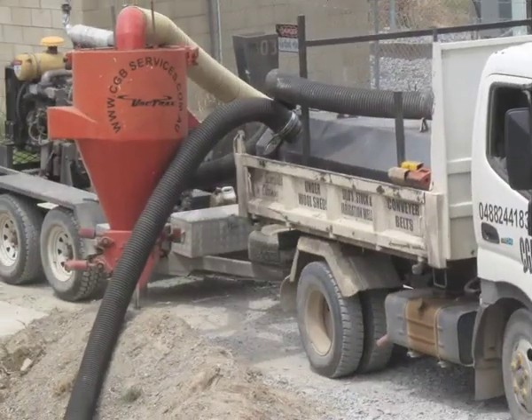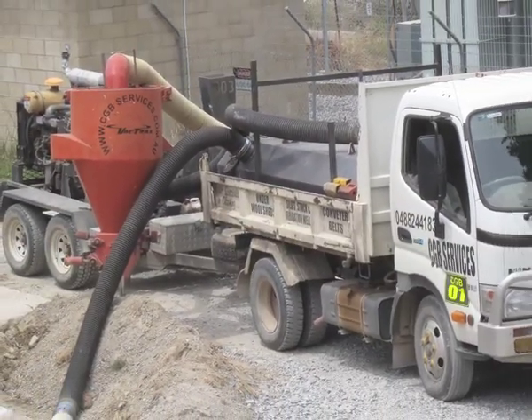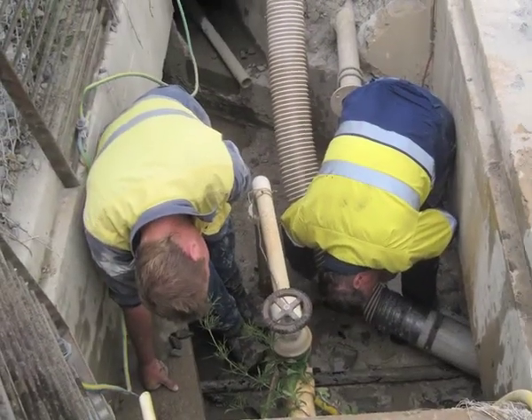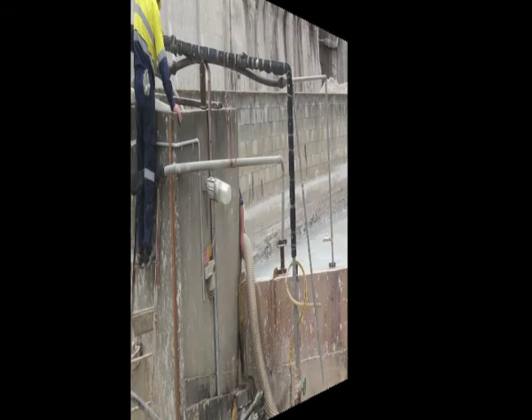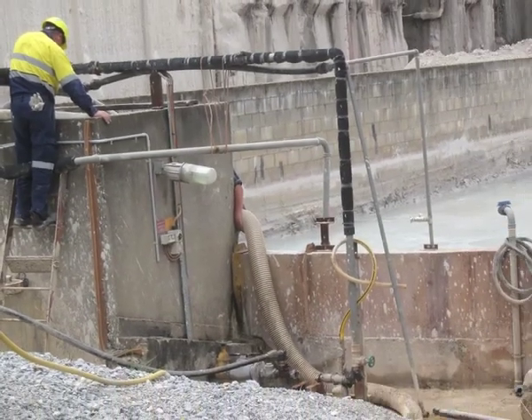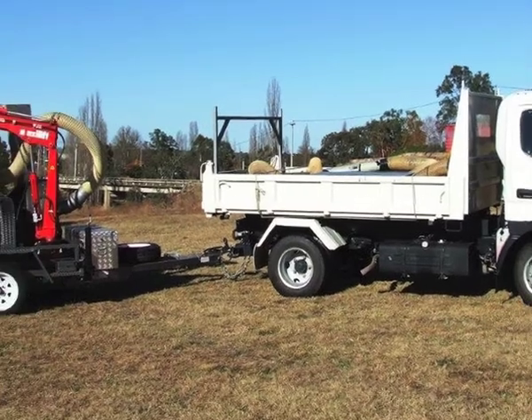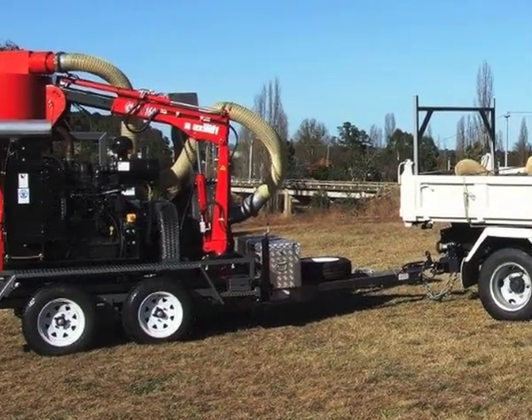Our team have been using the VacTrack machine for many years across many different uses — over five years — and have found it to be an easy and quick form of removing wet or dry waste. This means no tedious work or strain on labourers, and the job is completed quickly without hassle.